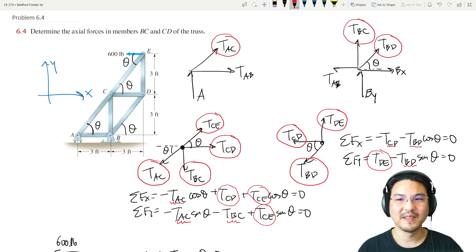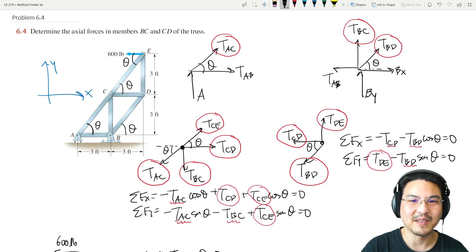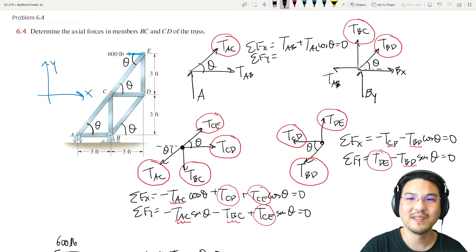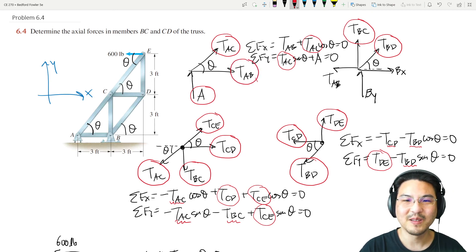Joint A has two unknowns and joint B still has three, so let's do joint A. In the x-direction: T_AB plus T_AC cosine theta equals zero. In the y-direction: T_AC sine theta plus reaction A equals zero. Since AC is known, solve the x-direction for T_AB and the y-direction for the reaction force at A.